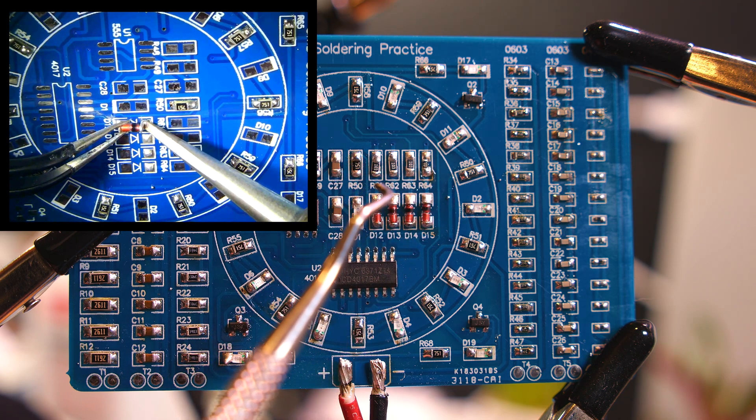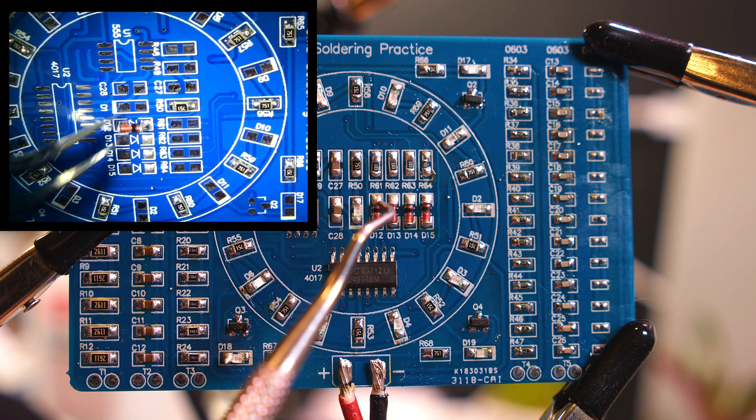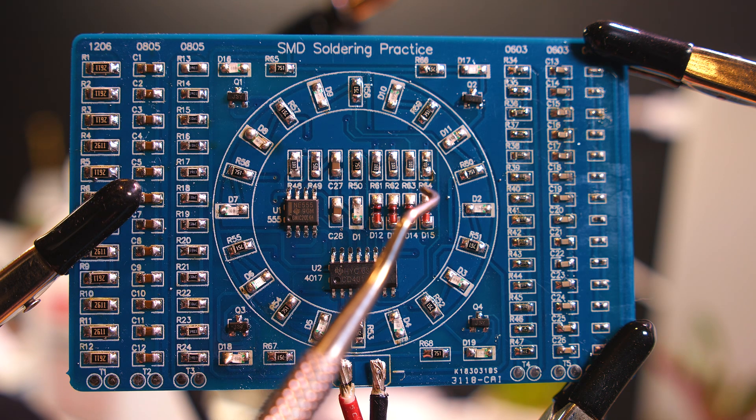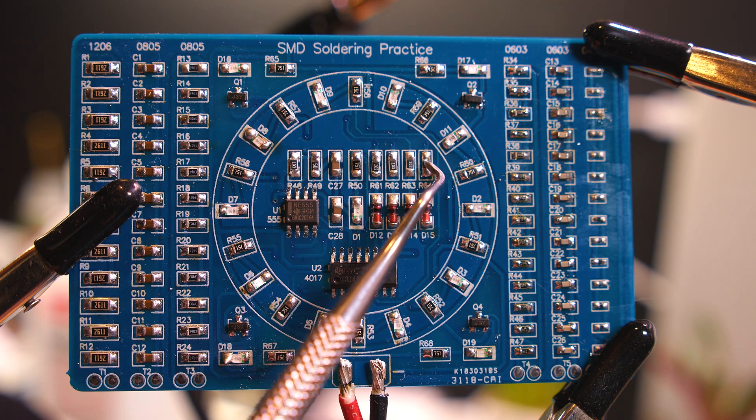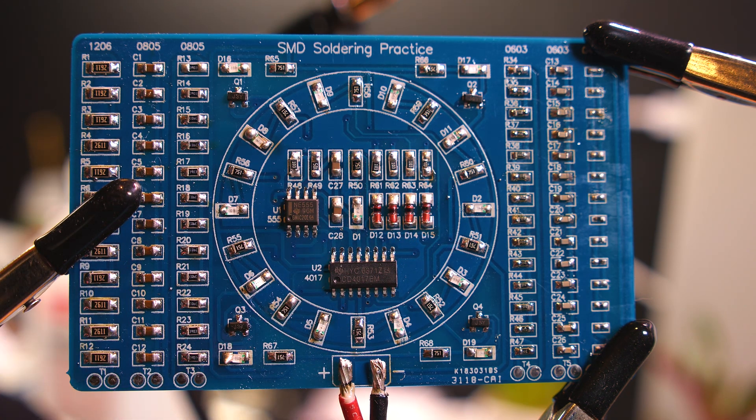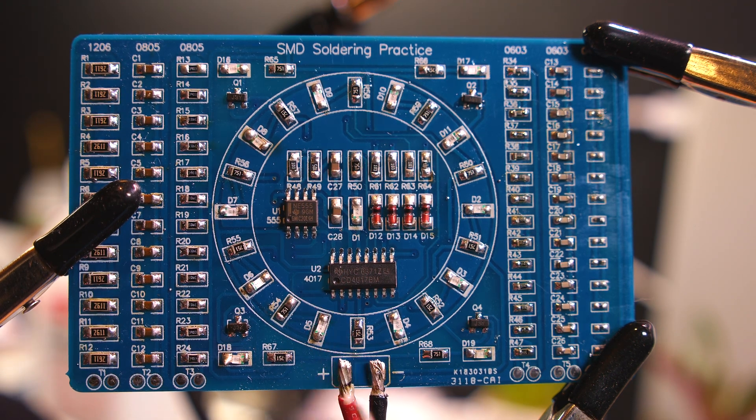It has resistor names on there - R61, R62, R63, R64. You can see R64 here is a much smaller part because I lost that one and had to find a smaller one. Especially when they are so small, they fly away so quickly - it's nuts.